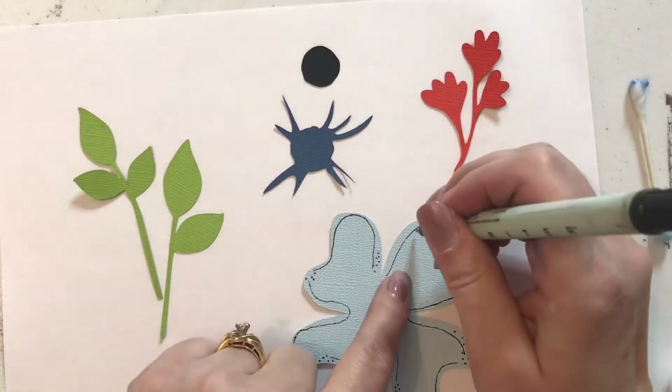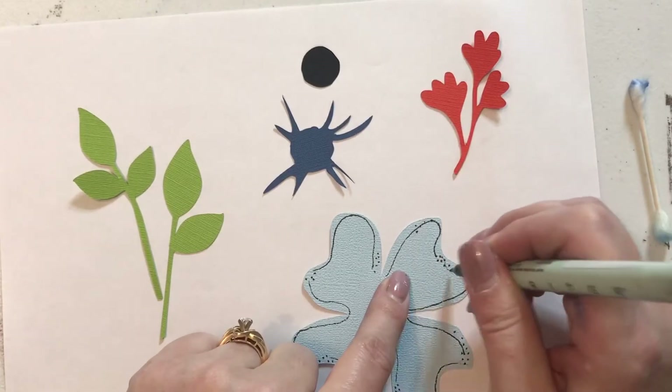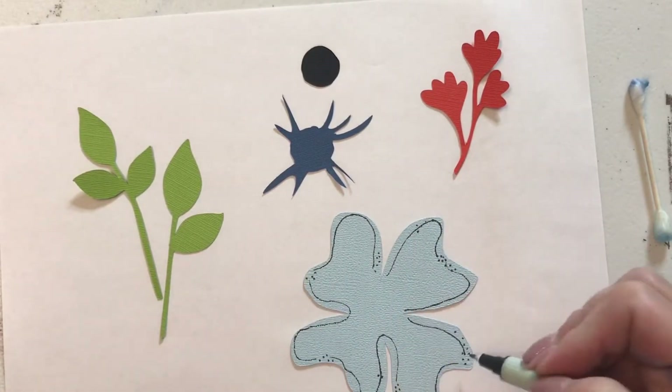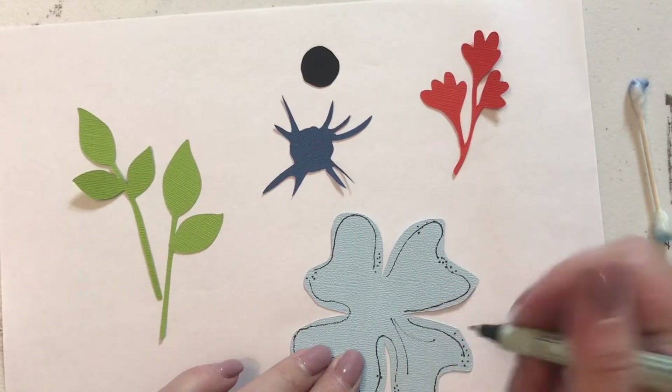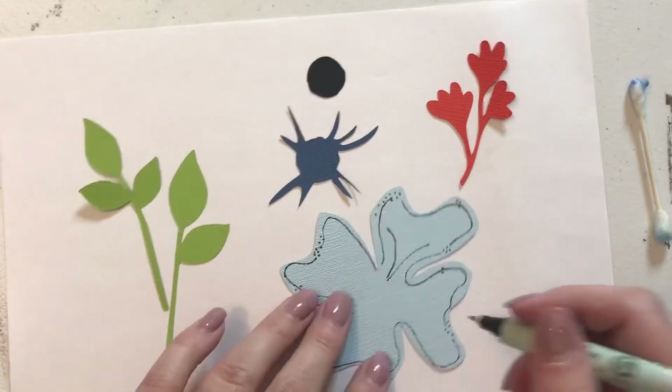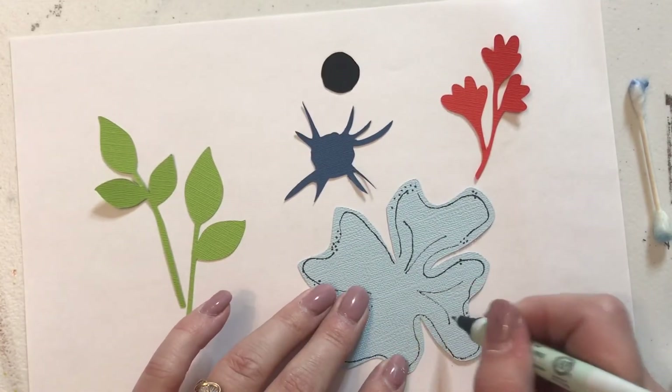Add a few more dots, just kind of random, so they're not always exactly where you've stopped. Then we're going to make some veining coming out from the petals. Just like a little V, an upside down V, depending on how your flower is — that's all that we're making.